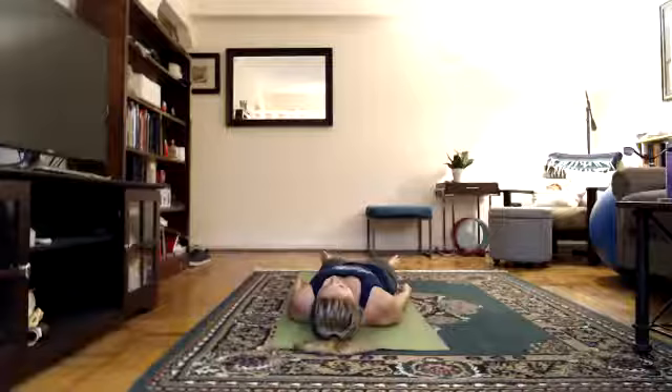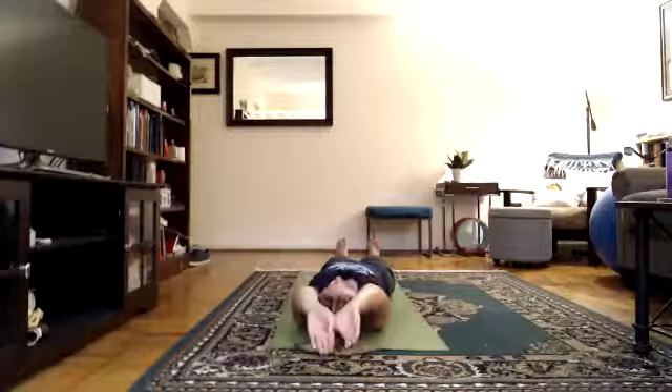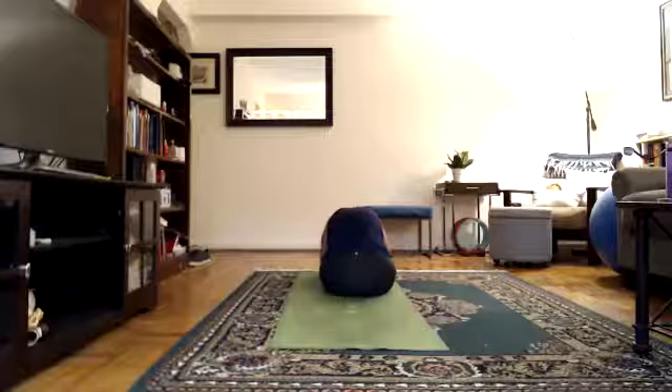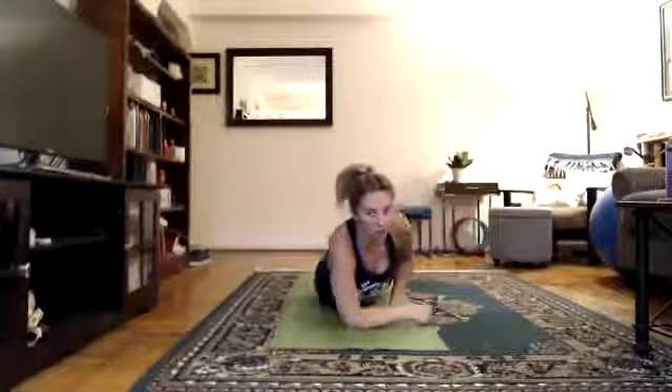Next, a straight-leg sit-up. If you have any concerns about your back, skip the sit-up — roll off to the side and meet us on your stomach. Otherwise: legs together, arms over your head, flex your feet, squeeze your seat, sit up. Elbows to floor, forehead to knees. Turn — lying on your abdomen for the spine-strengthening series.